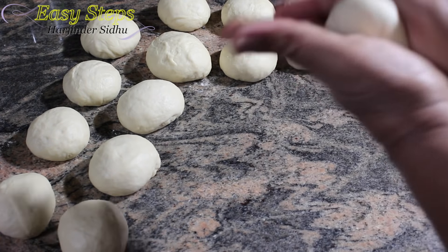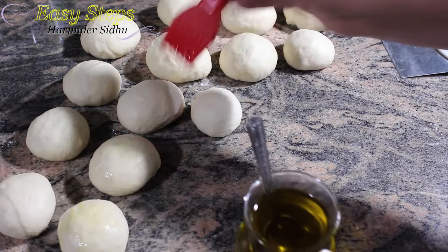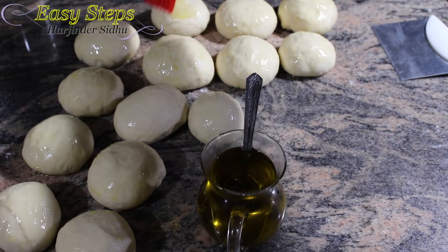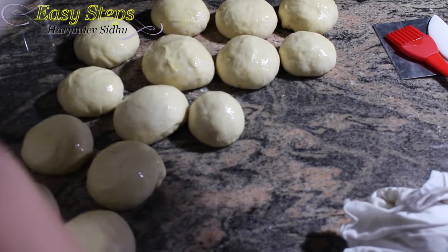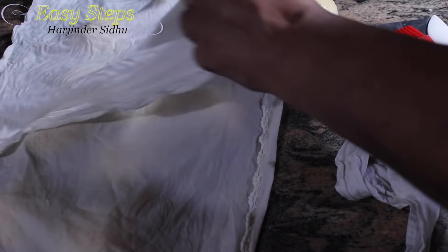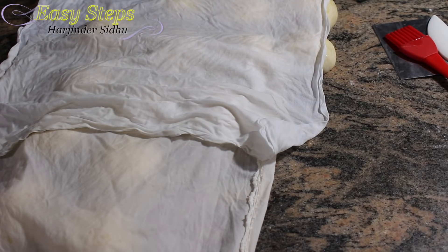All the dough balls are ready. We're going to brush them with a little bit of olive oil — you can use any oil. The only reason we're doing it is so they won't dry up. Then get a paper towel or any cloth, make it wet, and cover them up. The whole reason we're doing this is so they won't get dry, and we're going to let them sit for about 10 minutes before we roll them out.